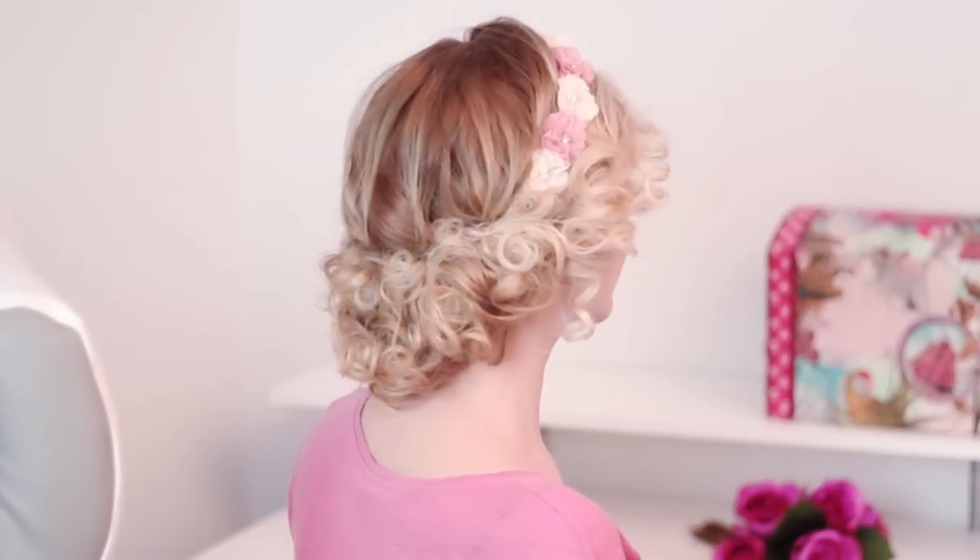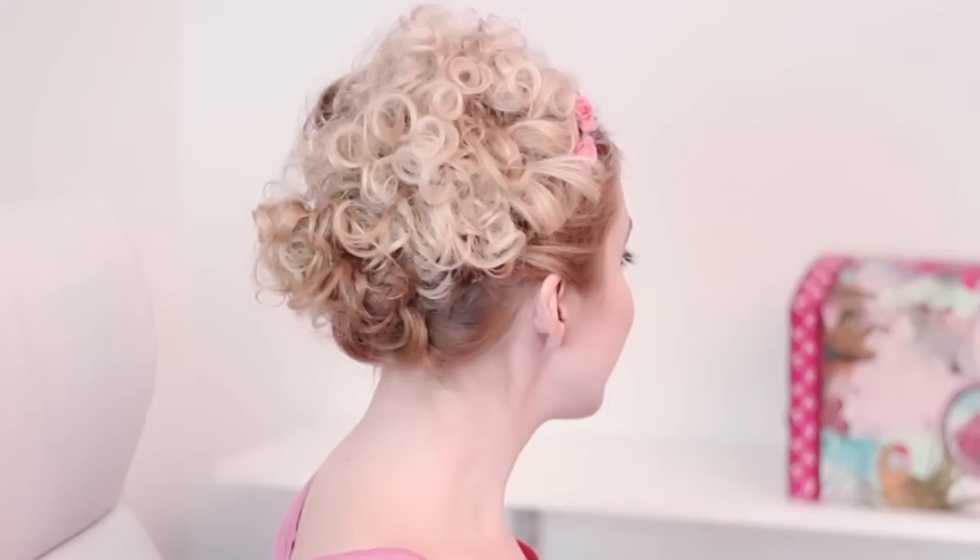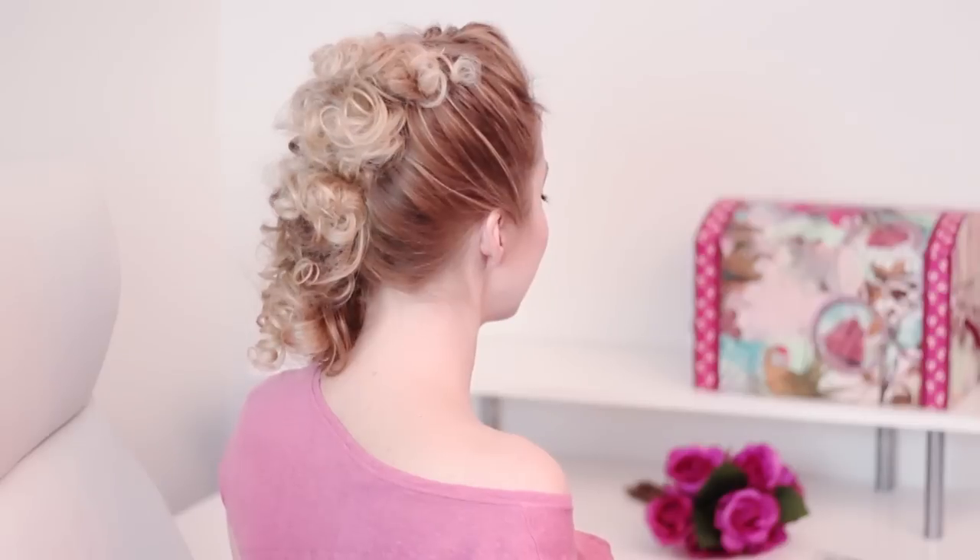Hi guys, today I'm going to show you a couple of hairstyles for curly hair — actually very curly hair, not just kind of wavy hair — because that's what you've been requesting for ages, so finally the video is online.